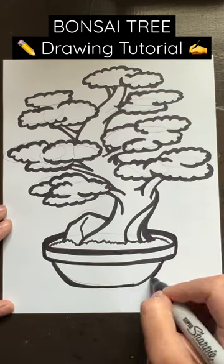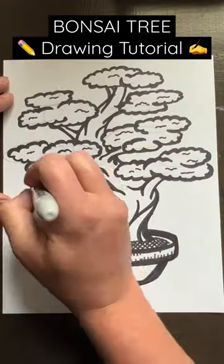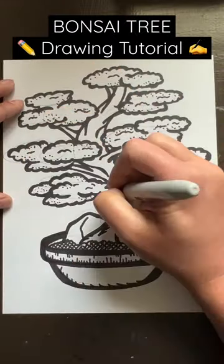I like to go over lines multiple times, adding thickness in areas, and this allows me to make even more adjustments. I also like to add other details that I didn't add during the pencil stage. Because I only use one color marker for these tutorials, I'll add additional lines and dots to give the illusion of shading or texture.